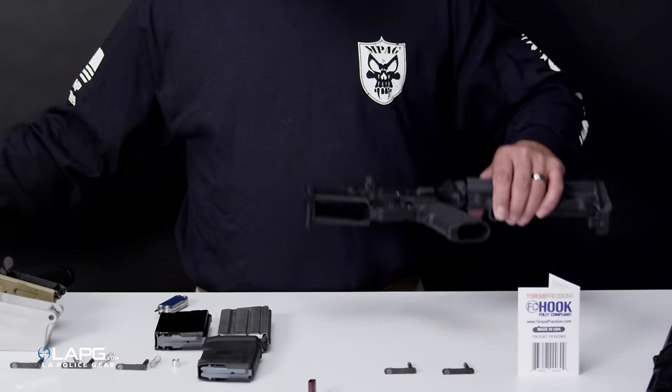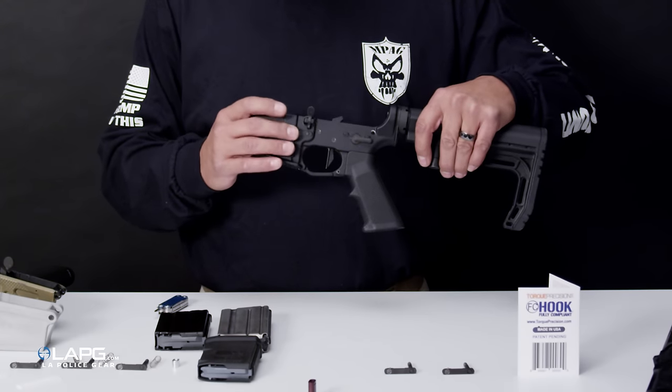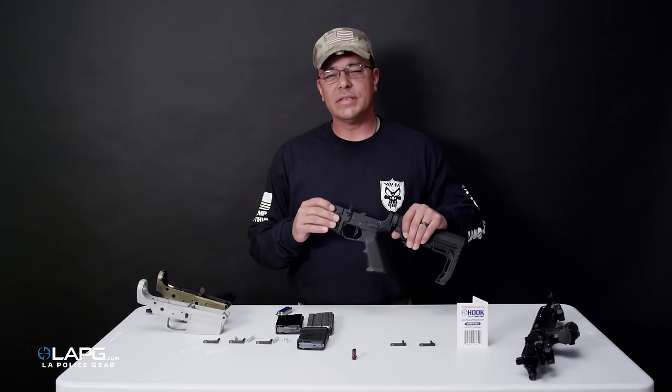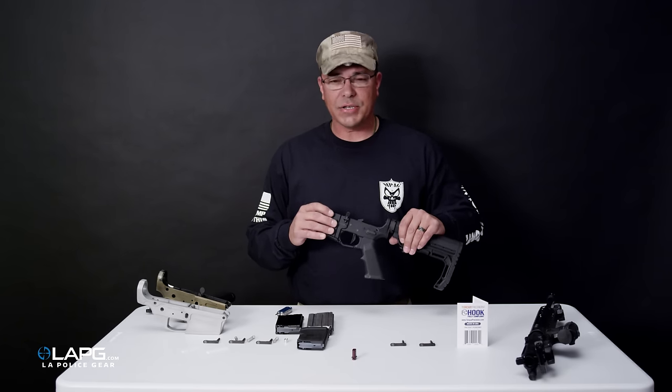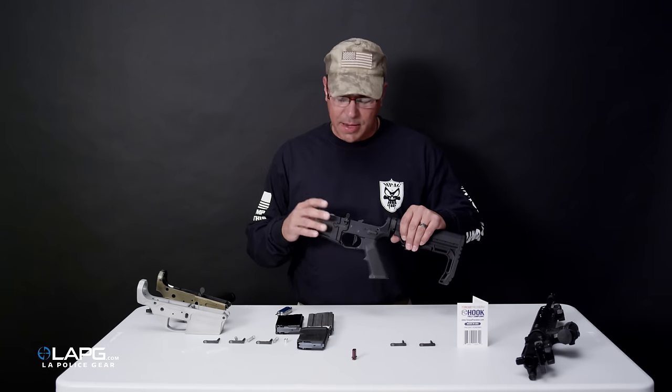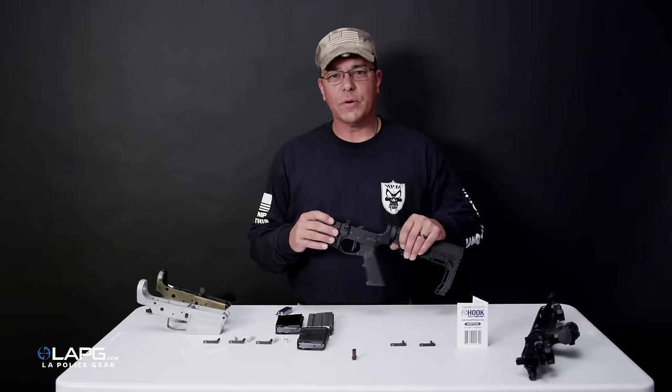The FC Hook essentially replaces the magazine release and permanently affixes the magazine inside the weapon — not only in accordance with DOJ requirements, but it actually enhances compliance by requiring you to use a tool to release the magazine once the weapon is open.